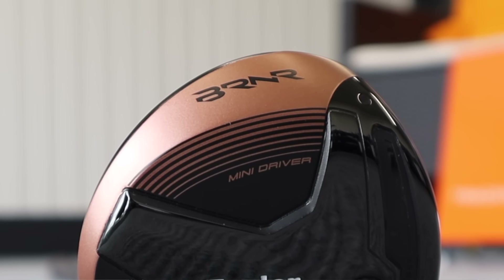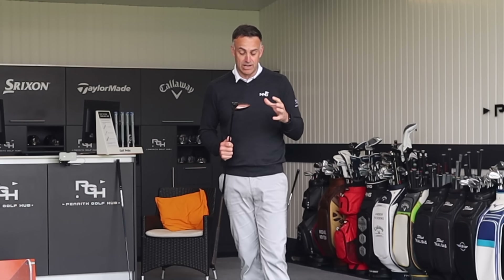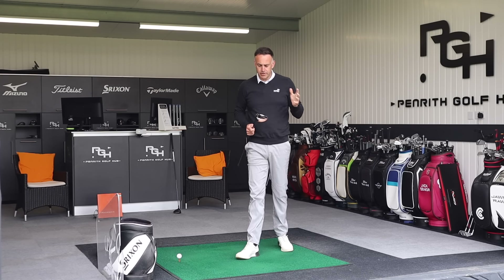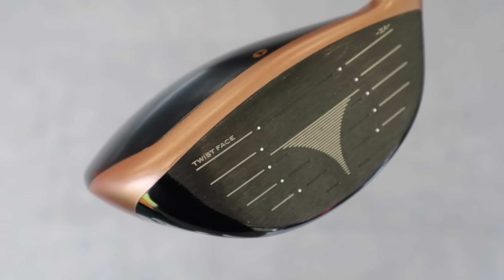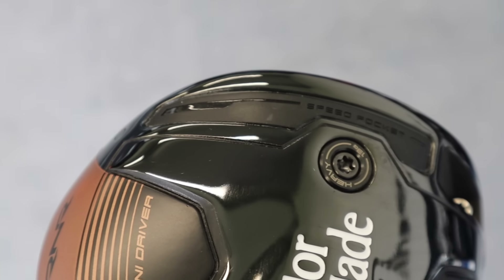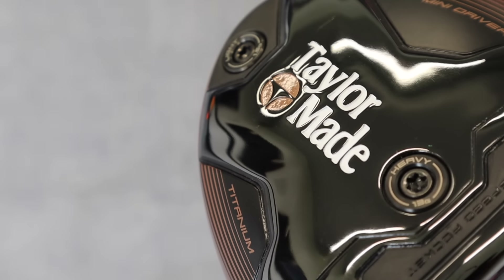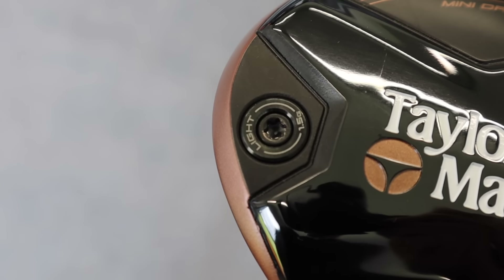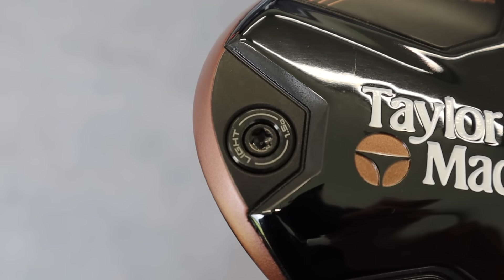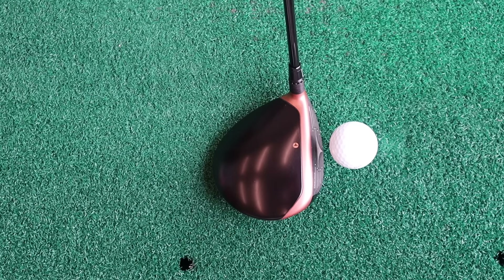TaylorMade always produce this as a bit of a retro club. Taken from the 90s Burner era, we've got the old TaylorMade logo — which I quite like — and that copper and black look, so visually it looks really nice. It comes in two lofts: 11.5 and 13.5 degrees, which is what I've got here. There's adjustability in the neck sleeve, and we see a lot of the same technology from their drivers: Twist Face, Speed Pocket, carbon crown, titanium frame, and two weights which can switch forwards and backwards — a 13-gram weight forward and a 1.5-gram weight in the back, which can change launch, spin, and ball speed.